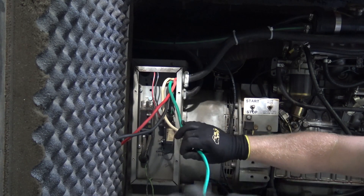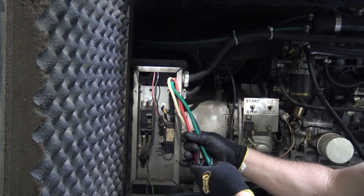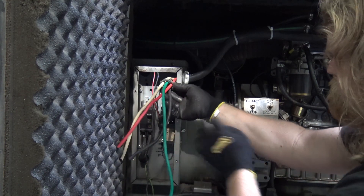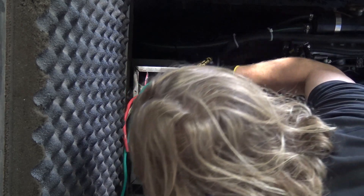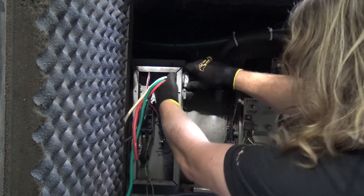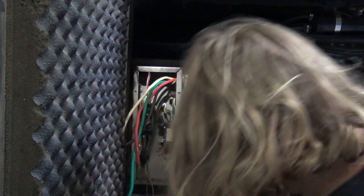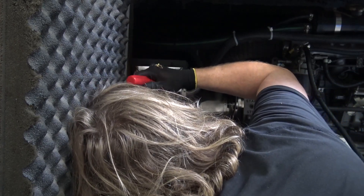Turn that on in the right way. Run it back, find the threads and tighten it down. Then take the little screwdriver and just tap it down — that'll get it nice and snug.